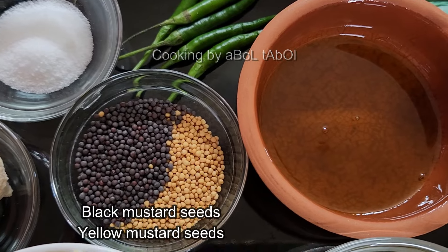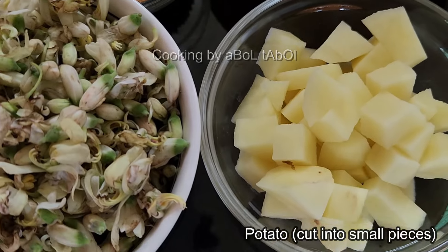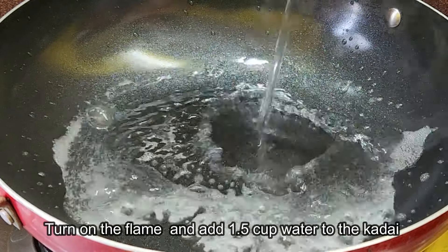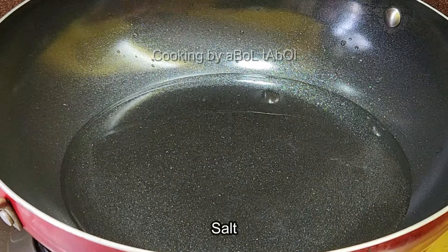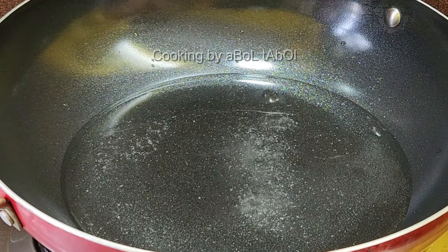I am happy to be making this recipe. First, I put on the gas and add a little salt into the water — just a small amount of salt in the water.